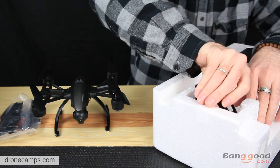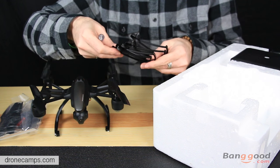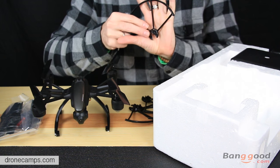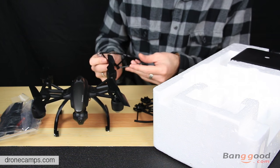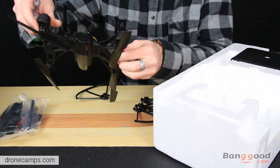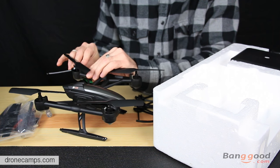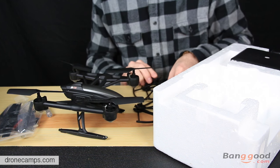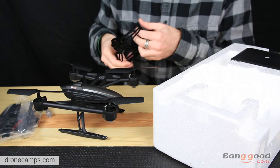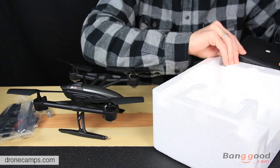The Mini-Q comes with prop guards not installed. You'll have to install those yourself. It's cool they labeled them — it does say A and B right here on the bottom of each of these. They should mount right above the motor. I probably won't put those on because it'll fly a little better without the prop guards. If you're going to be flying where there's dogs, animals, children, or you don't want to hit yourself, go ahead and put the prop guards on.